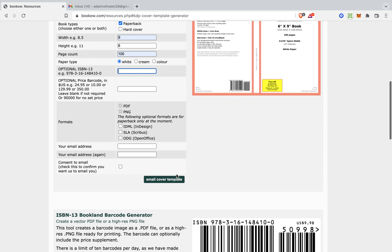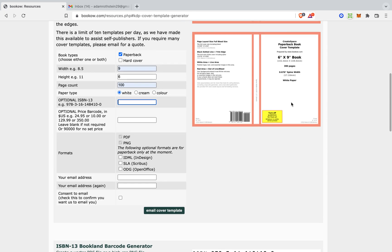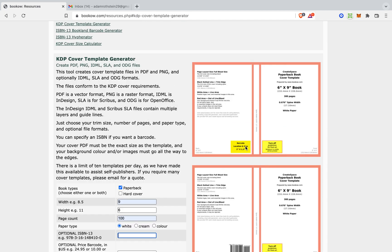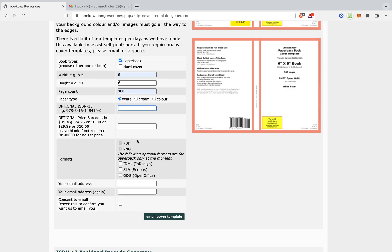And this should go as well. It will put a barcode right where it needs to be. You can do optional barcode in US at $24. Now, all we have to do is type in our email address — I'm just going to do @gmail.com here and then .com.